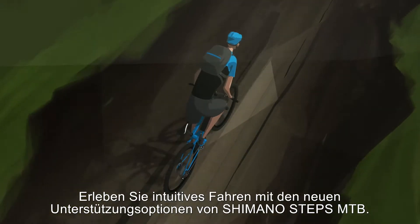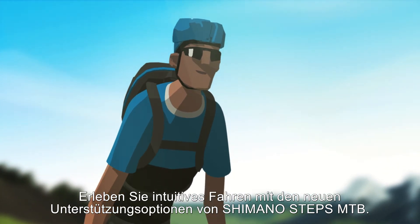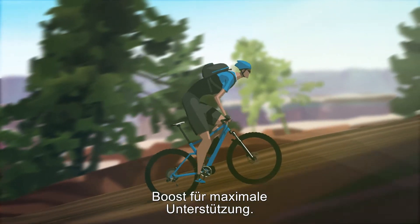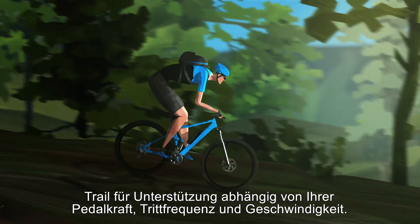Experience an intuitive ride with the new power assist options of Shimano Steps MTB. Eco for long distance support, boost for maximum support, trail for support based on your pedal torque, cadence and speed.